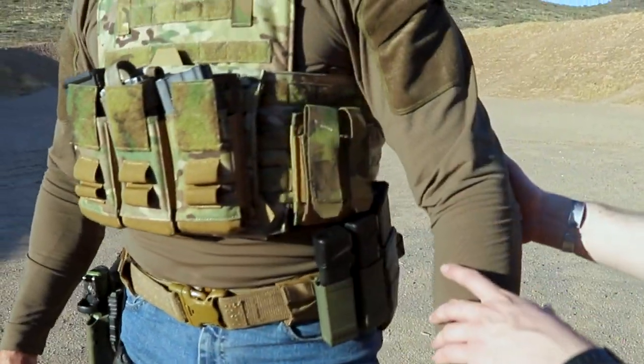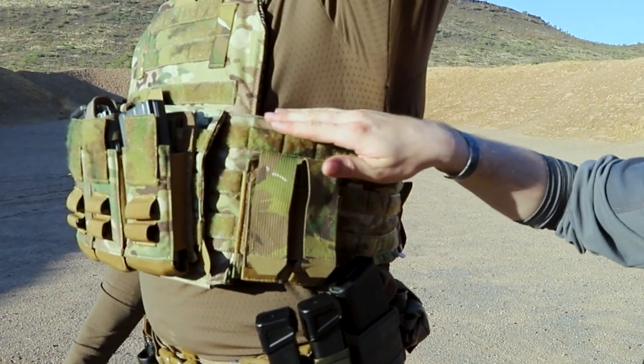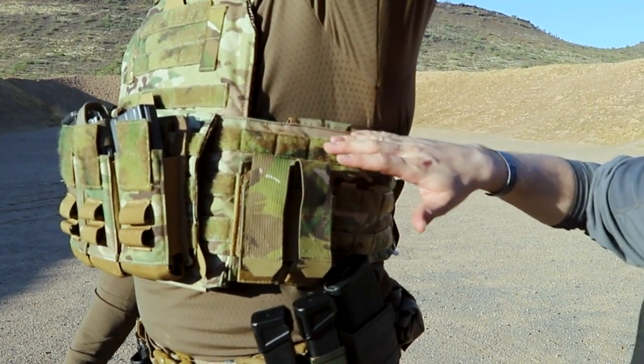On the sides, you'll see that his side plates, if he holds his arms up, are sitting pretty much directly in the middle. That's fine. If you want them a little further front, that's okay too, but that's right about where you want them to be.